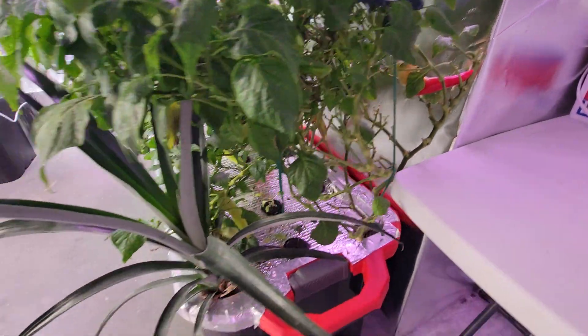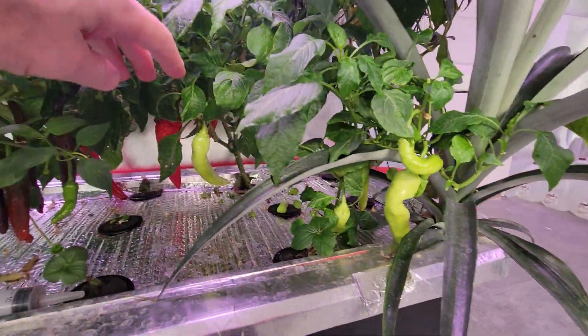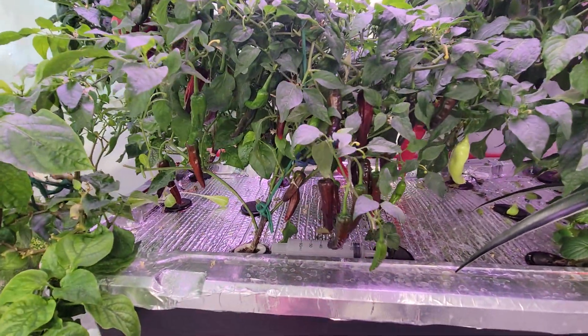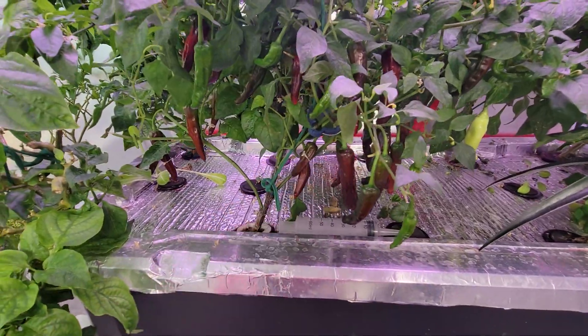Banana peppers, pineapple. More banana peppers. I think these are Poblano. I just don't think they're getting quite enough light or something.